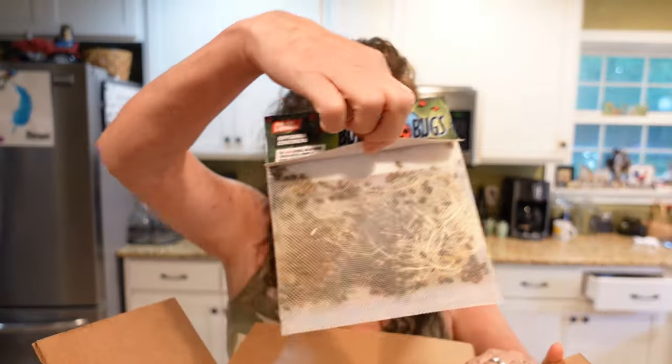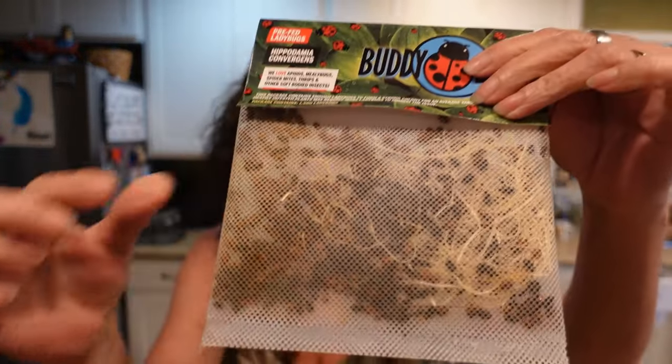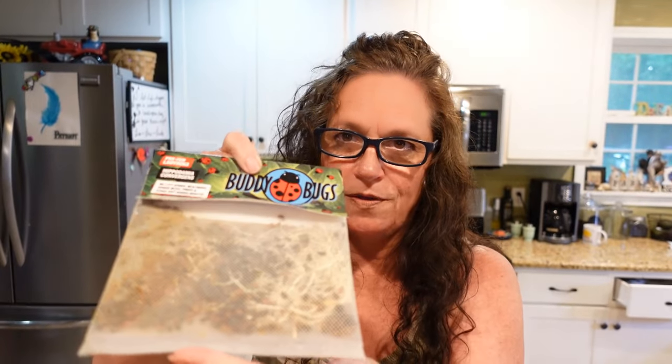Hi friends, it's Sammy here at Blue Feather Homestead. Look what we got in the mail today — these are the ladybugs! When I first got them out of the mailbox they weren't on the porch, the kids ran down to the mailbox and found them there. When I brought them in I thought, oh my gosh, these things aren't moving. I'm going to show you what happens when we take them outside.